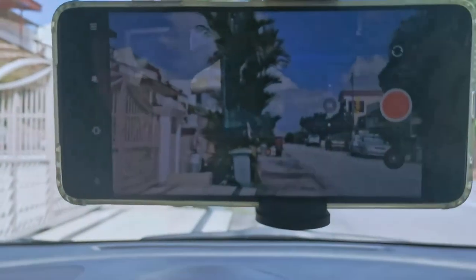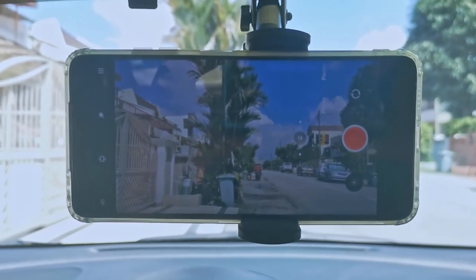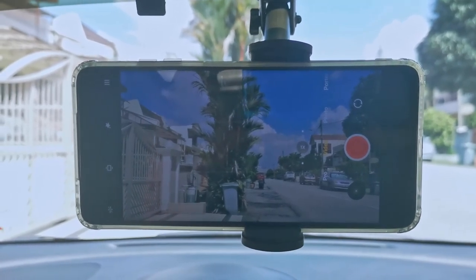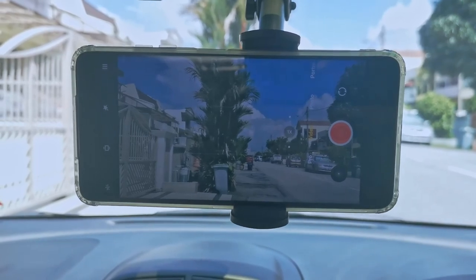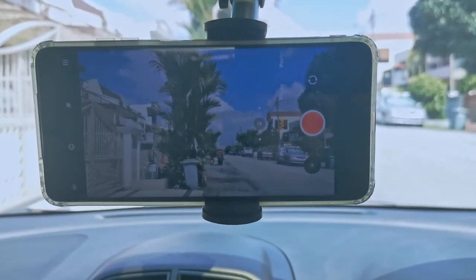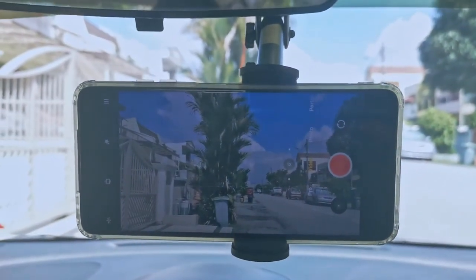I want it positioned so I could do a lot of drive vlog style with this phone holder. I'm going to do some driving now and we'll see how it works — whether it's good, bad, or whatever. We are going to find it out now.